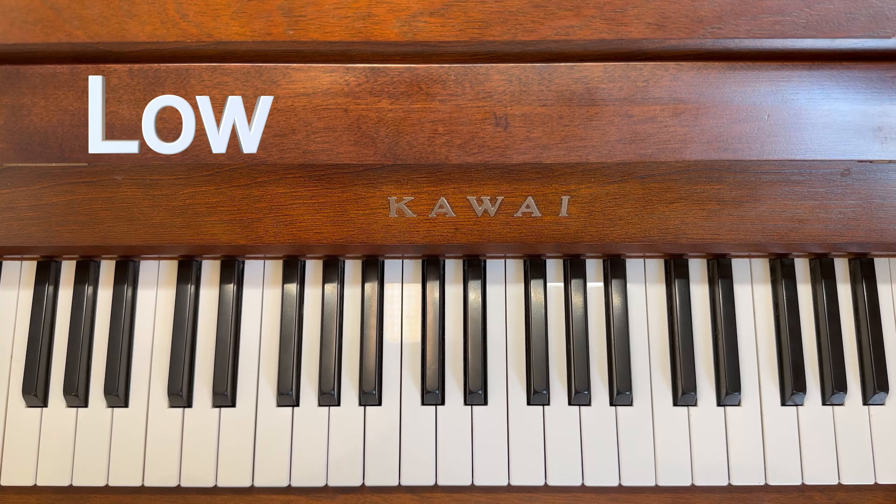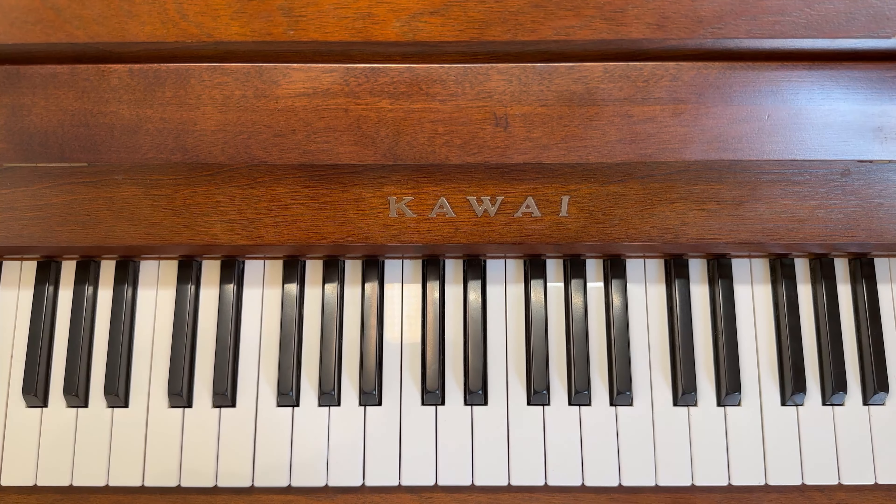Well done if you guessed them all correctly, and keep practicing your high and low on your pianos too! How did you go? It's pretty easy — high sounds like twinkling stars, and low sounds like a rumble in your tummy when you're hungry. If you got them mostly wrong, just remember: high means it sounds like twinkling stars, all the way up here like a Mickey Mouse voice, and if it's low it's all the way down there — a rumble, rumble, thunder. Listen again — they're pretty obvious which is which!